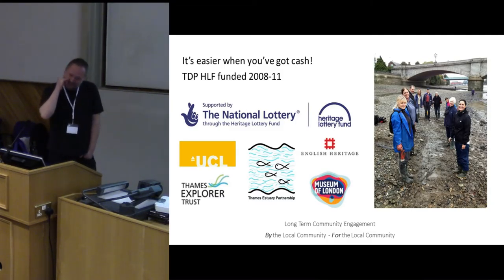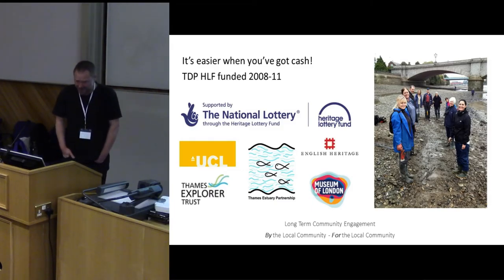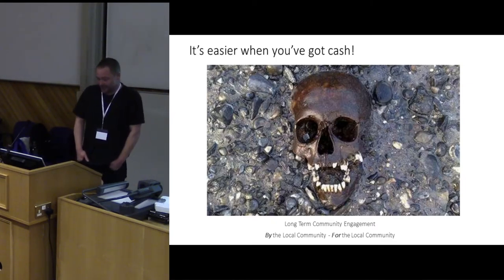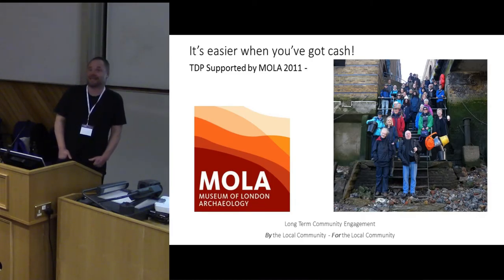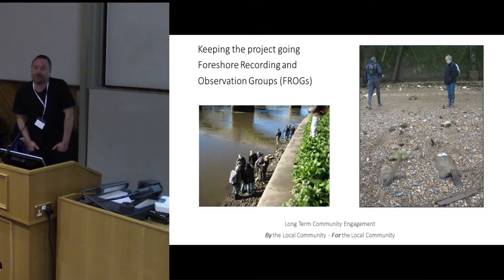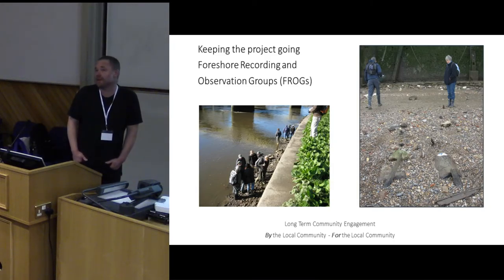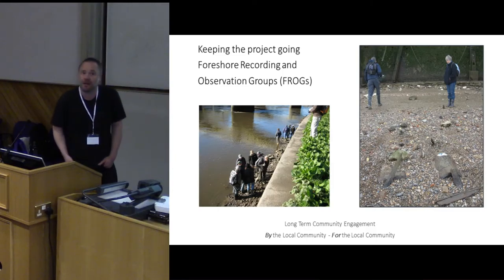So it's all great — you've got your HLF project, TDP, which is a community archaeology project looking at the intertidal archaeology of the Thames. We were HLF funded for three years. What happens when the big money tap runs out — does the project have to die? Not necessarily. In our case it didn't, thankfully. We found a very generous host in the form of MOLA, who generously host us and are a fallback for the project. But at the end of the day, having a host is neither here nor there — what keeps it going is the volunteers.